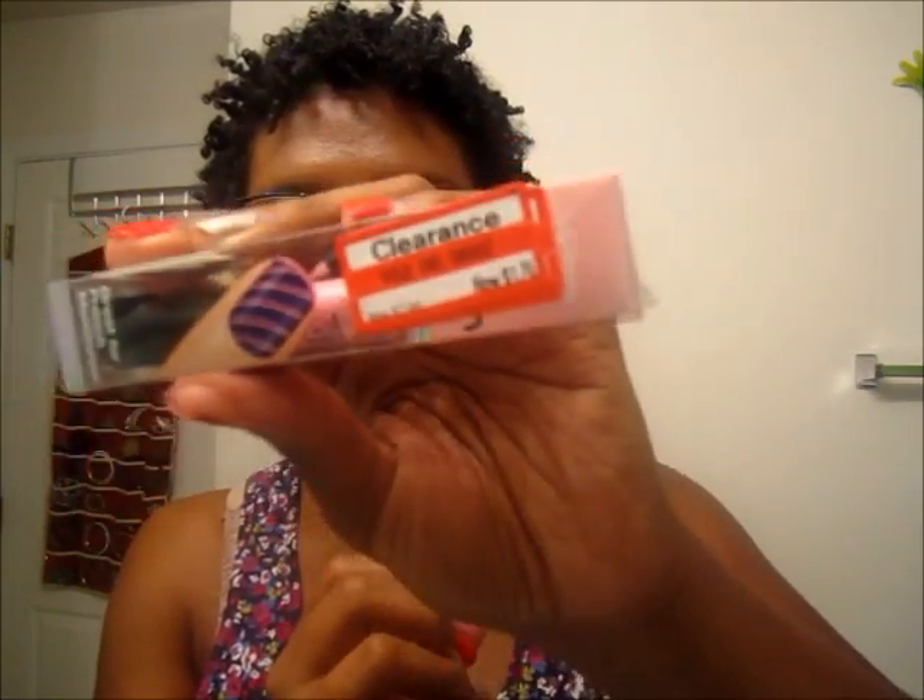First I'll show you the art stuff. I got the Sally Hansen little pink art pen. It was originally $7.04 and I got it for $1.76. The camera doesn't really focus well but I only got it because it was a dollar seventy-six — why not, right? I figured I'd try it out. It's a light pink; I probably won't ever use it but you never know.